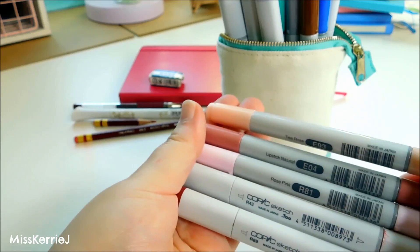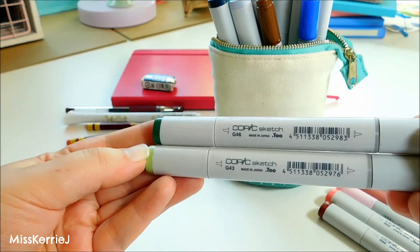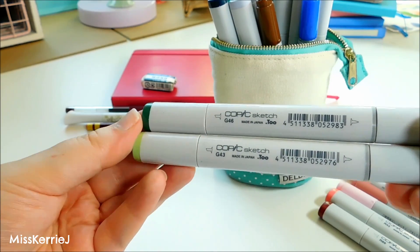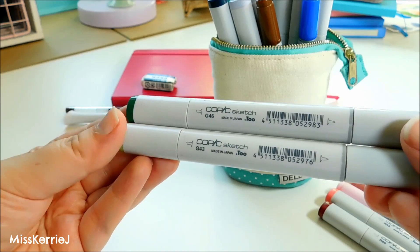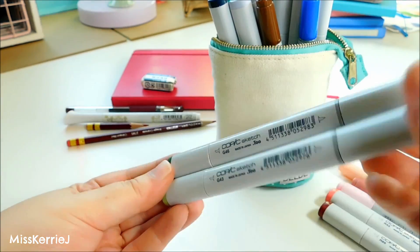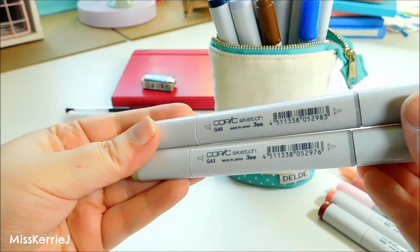I only have two greens in my set. I find that I don't use green very often since I'm normally coloring characters and things, but I do have G46 and G43, which are Mistletoe and Pistachio. I like these two greens so I'll probably keep them in my pencil case.